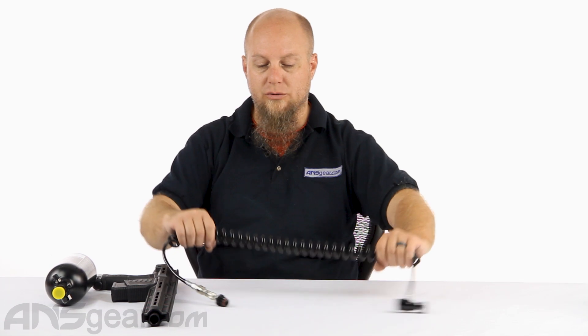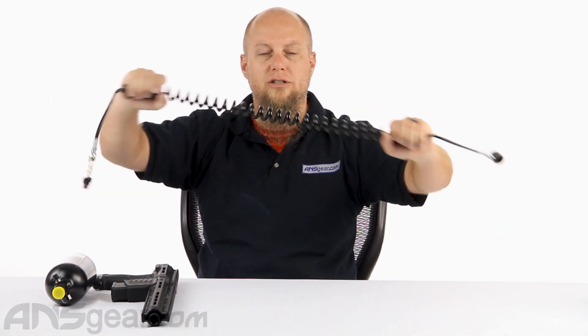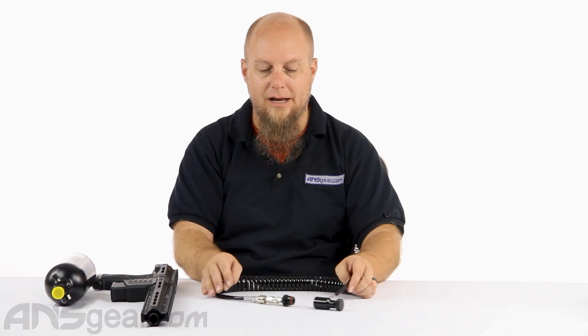Remote lines are pretty straightforward. We've seen a bunch of different variations of them — some with a straight cable, some with a coiled cable, some with the micro line cable. This is a coiled version, so it gives you some of that stretch that you're looking for while still keeping it in a nice compact little setup.